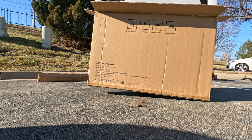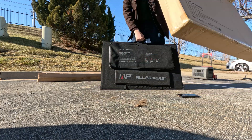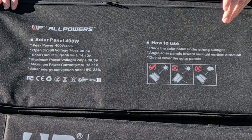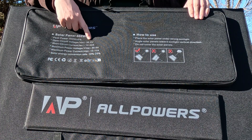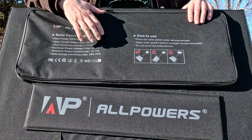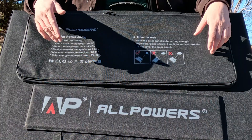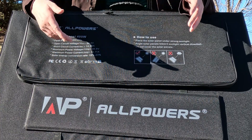There doesn't appear to be anything else in the box — just the solar panel. The instructions say: place in the sun, connect the device. Total power: 400 watts. Open circuit voltage: 36.5 volts. That's the most important number here. If your power station or device cannot accept 36.5 volts or more, you don't need this panel — get something different.